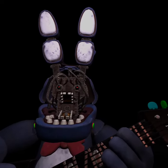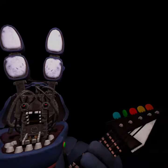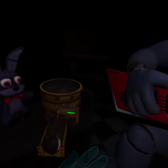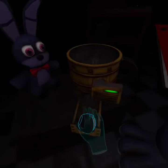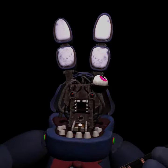Great job! Bonnie is in tune and ready for his solo. Let's close him up. Simply replace both eyes in the same order that you removed them, then close up the faceplate, and we'll call it a day.